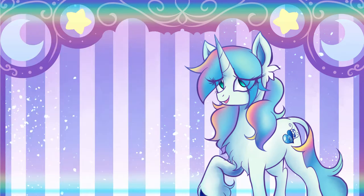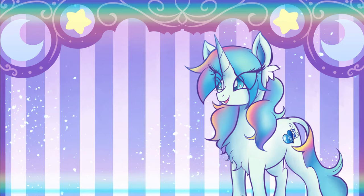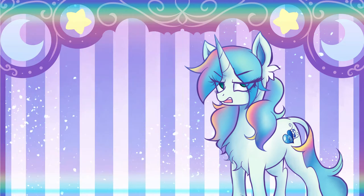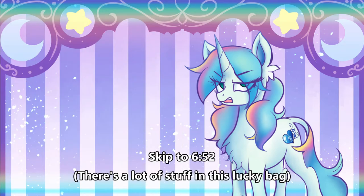I will also have their Linktree in the description below because it'll branch out to their other media if anyone is ever interested or wants to donate a coffee to them. I know their work is good because I've actually bought from them previously — I had bought this Togekiss little Frappuccino cup. Also, if you are not interested in this part of the video, then go to the timestamp to absolutely skip it.